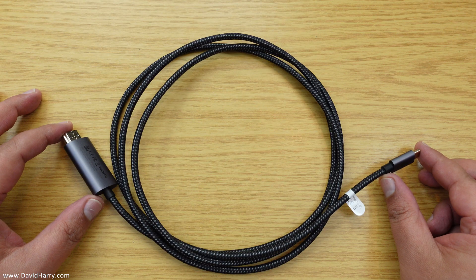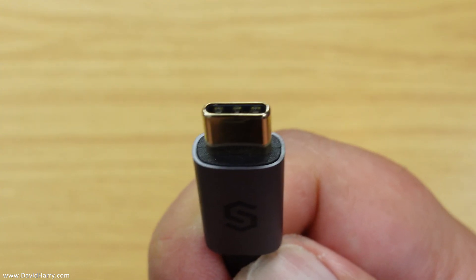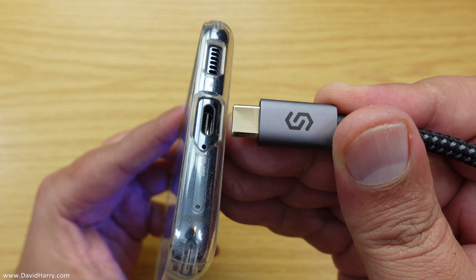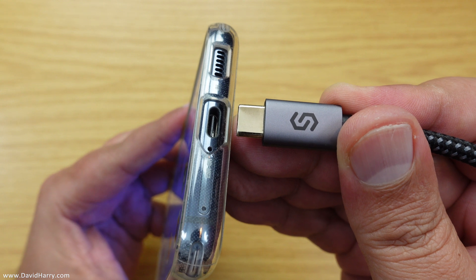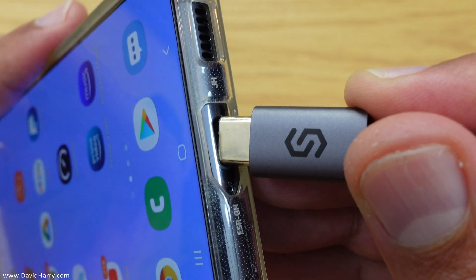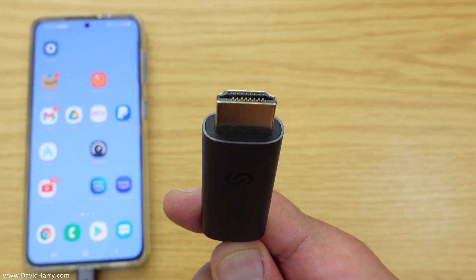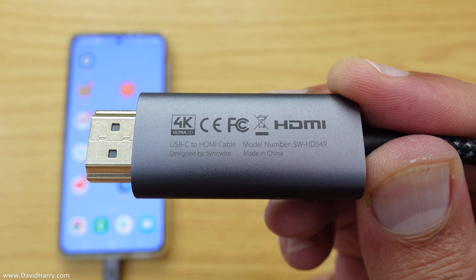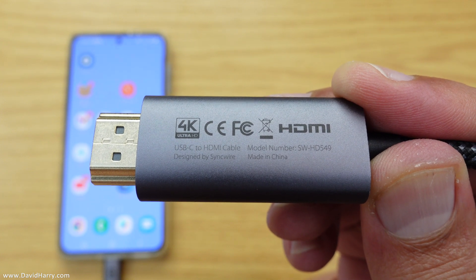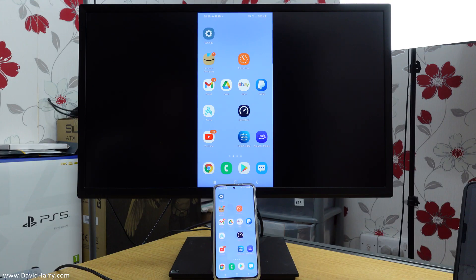The cable is 1.8 meters in length. To use it, you simply connect the USB-C end to the USB port on any compliant device, such as the Samsung Galaxy S21, and then connect the HDMI end to your TV or monitor. The cable is capable of 4K at 60 frames per second with a compatible TV or monitor.